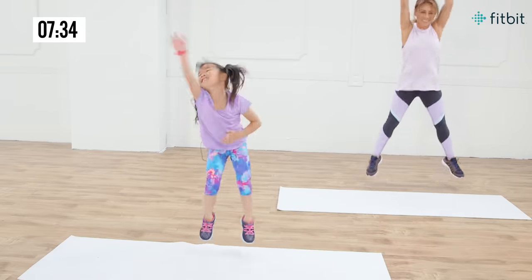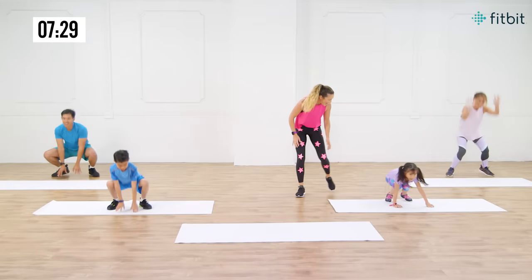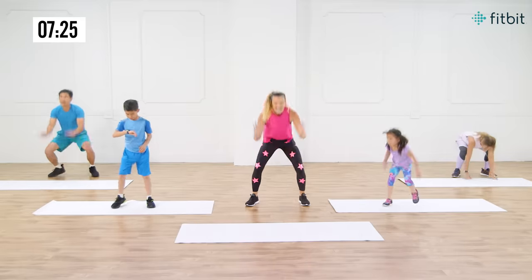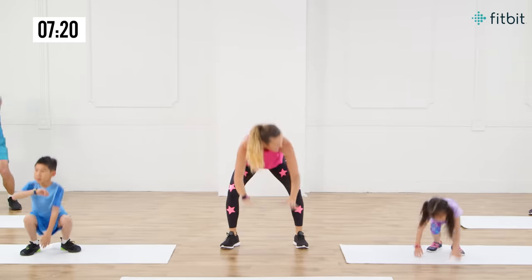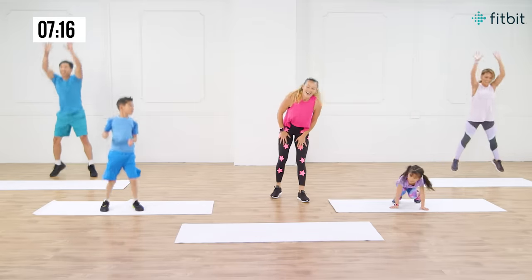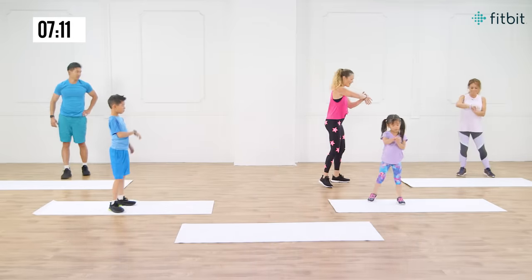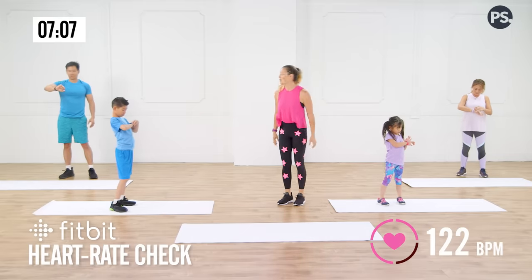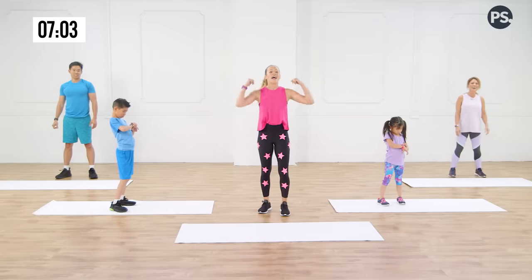Keep it going, couple more seconds here. We're working those legs, we're getting strong. Good job, keep it going. Frog hop it all over. Almost there — you've got it. Take a moment. What do we got for our heart rate? I'm at 122. 113. 137. 157. That one gets the heart rate spiking.